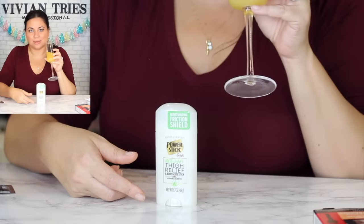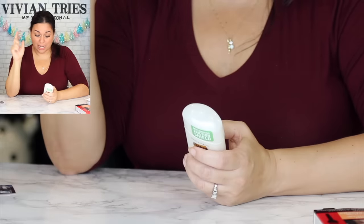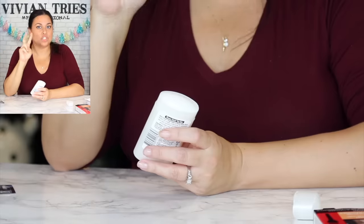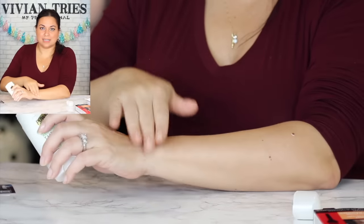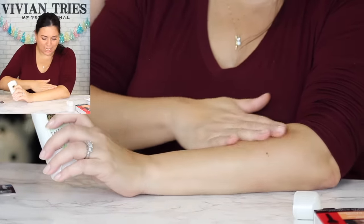Aluminum free, cruelty free, dye free, paraben free, vegan, made in the United States. Perfect for thighs, underarms, anywhere skin rubs — use before activities to moisturize and protect your skin. They had two different types, one for men and one for women. It smells like nothing — so you're not mixing all kinds of smells. Go get it.